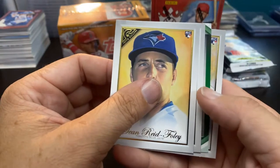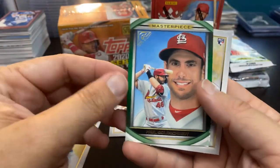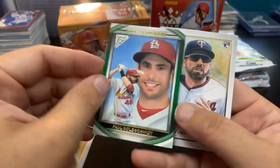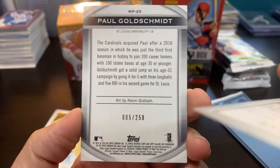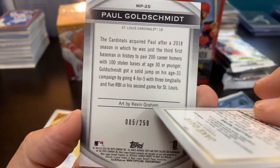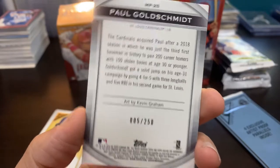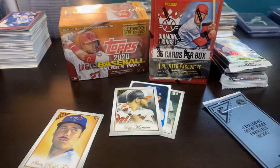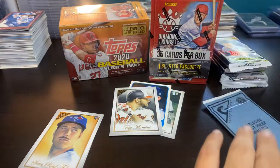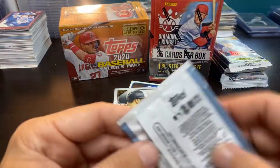We've got a green, so that's pretty sweet. It is Paul Goldschmidt, so we're pulling Goldschmidt numbers this week — numbered out of 250, by artist Kevin Graham. Shout out to Kevin Graham, who is a sub of this channel, so that's pretty cool. Nice artwork, nice pretty green. So it looks like Jay Hadley of Jay's Openings will be getting two cards out of this break potentially.